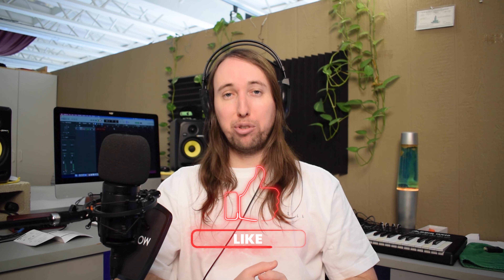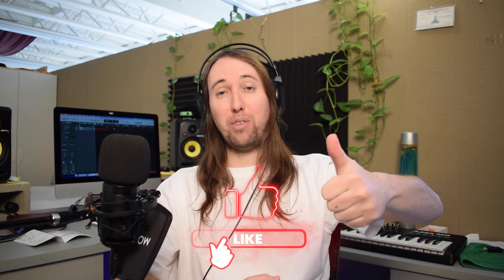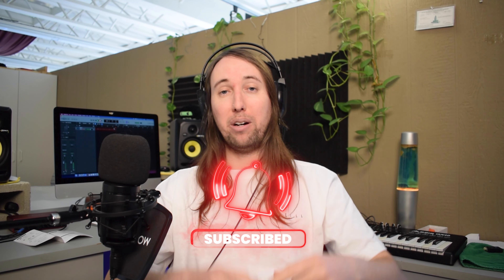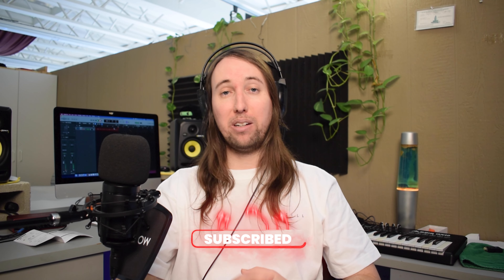If you like this video or if it helps you out, I would really appreciate it if you went down there and gave this video a like — that would help me out so much. If you would like to see more videos by me in the future, make sure to hit that subscribe button and also that bell notifications button. Let's go ahead and jump straight into the unboxing.